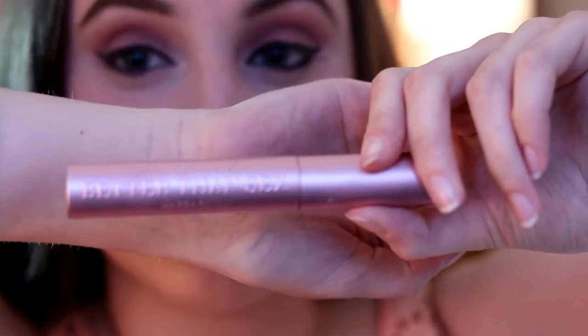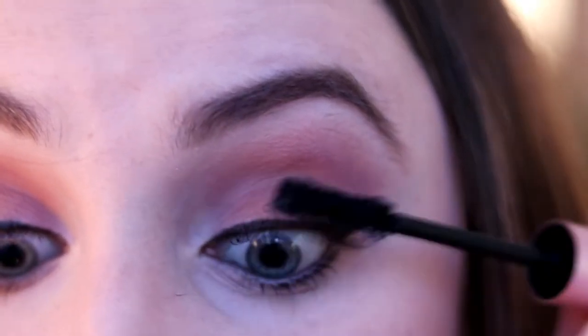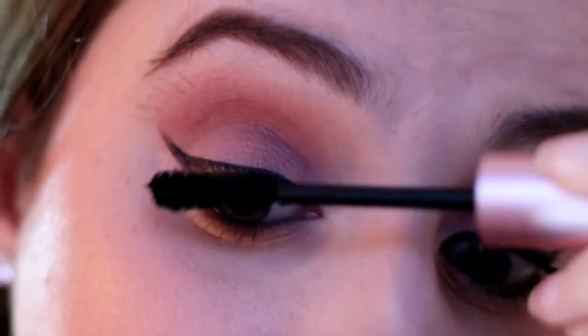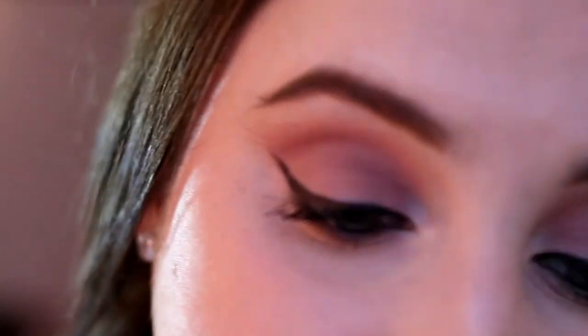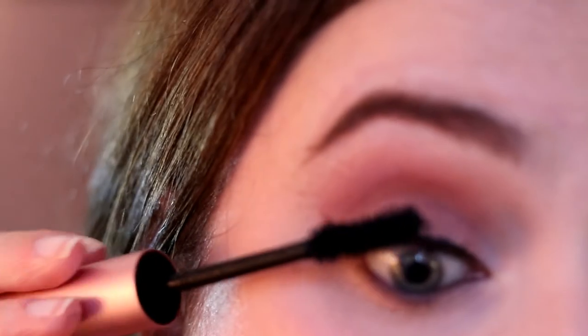Next I'm going in with mascara — the Too Faced Better Than Sex mascara, my all-time favorite. Nothing compares to it in my opinion; it just turns no eyelashes into eyelashes. Make sure you swipe up and down so you get your natural lash color fully covered — mine are brown, not black. You can already see an enormous difference between the eye with mascara and the one without. I curl them too.